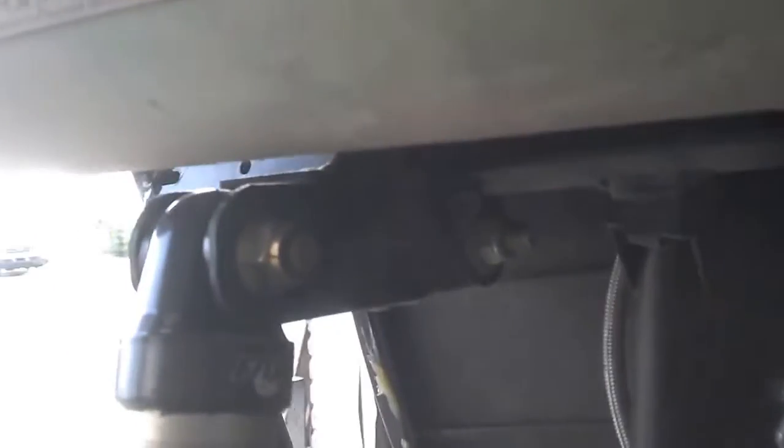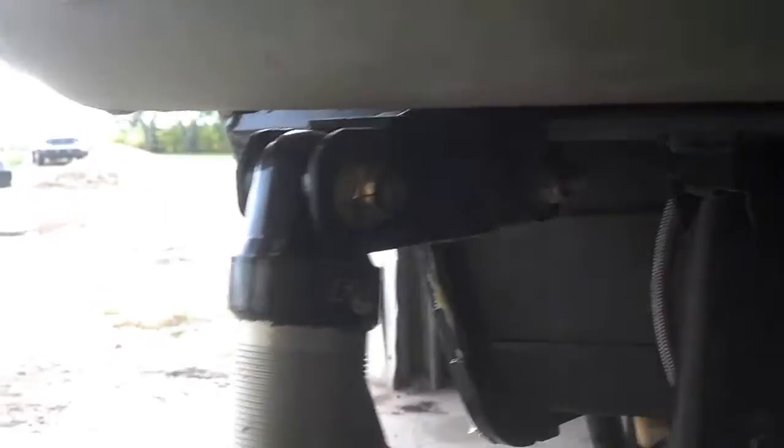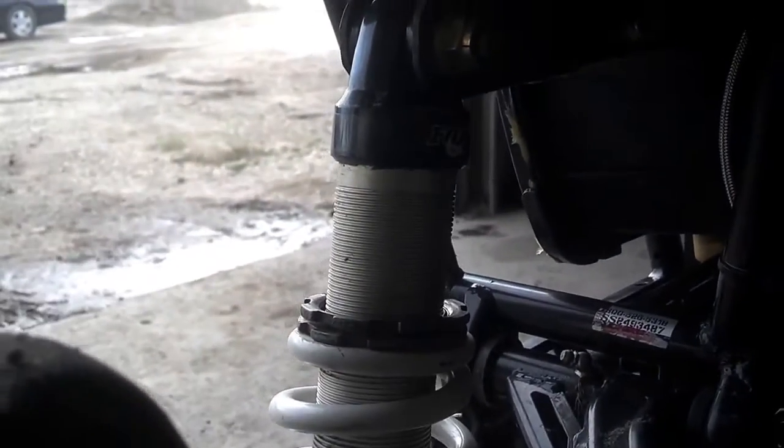I've built my own lift bracket in the back. It gives me an extra couple inches of lift in the back while running really low compression on the springs.